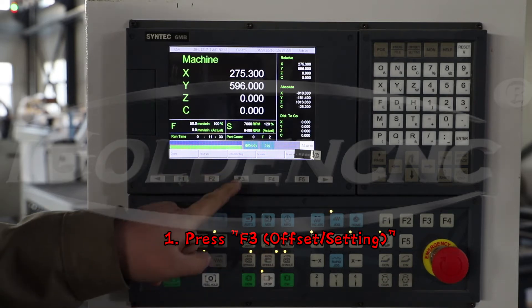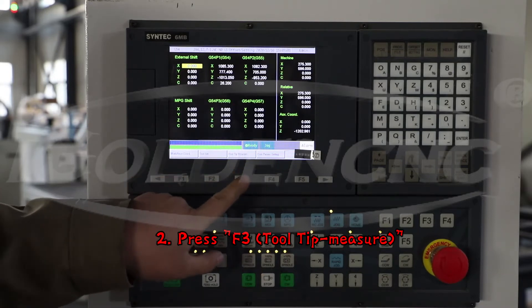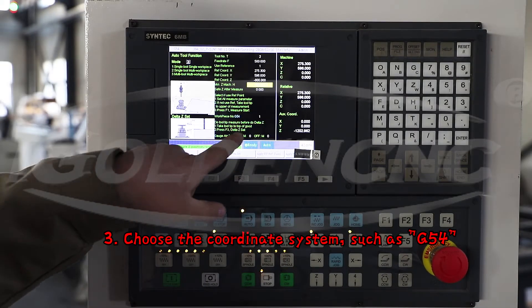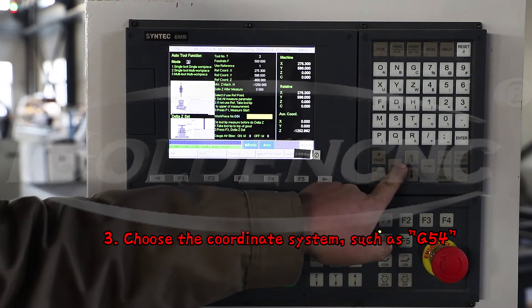1. Press F3, offset setting. 2. Press F3 to tip measure. 3. Choose the coordinate system, such as G54.